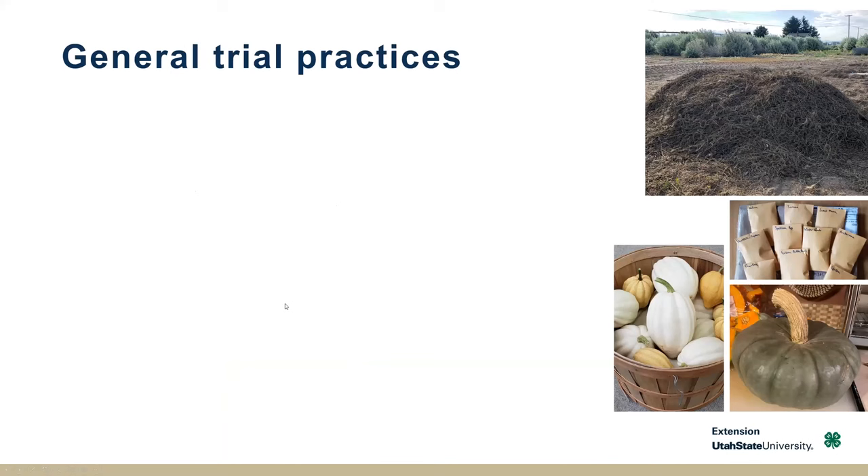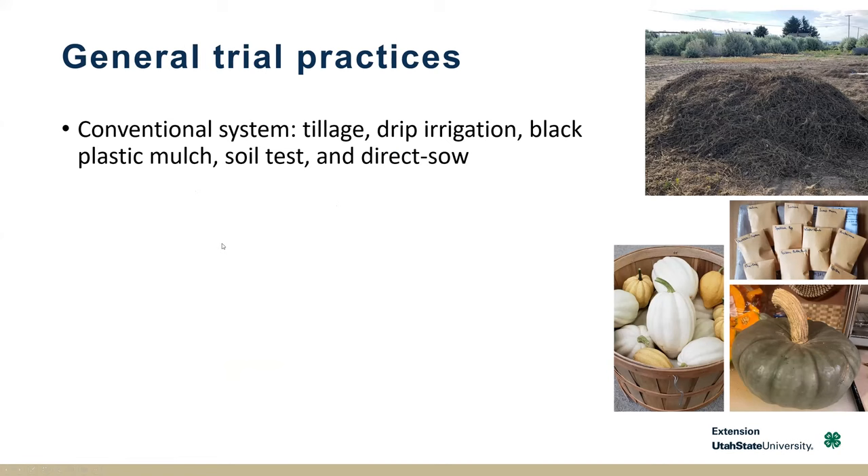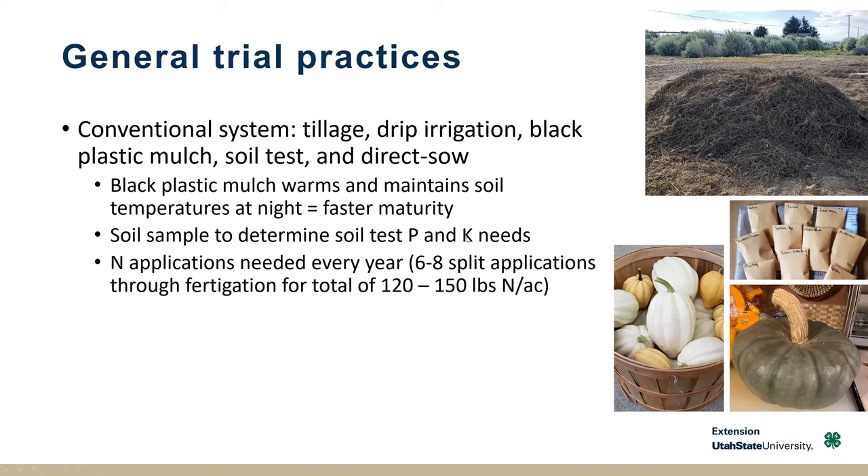Some of our general trial practices across the years: we used a conventional system, tilled the field — here's an amazing pile of bindweed coming out from tillage — and used drip irrigation and black plastic mulch, which really helps in Utah with maturity since it gets really hot during the day but cools off at night, helping us get a mature crop by first frost. We used soil testing to determine phosphorus and potassium needs. Nitrogen applications varied by squash type — around 150 pounds of N per acre equivalent for large pumpkin types, and around 120 for acorns and kabocha.